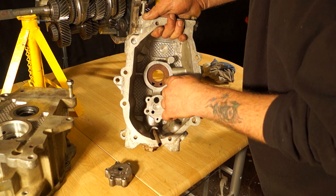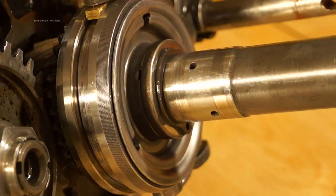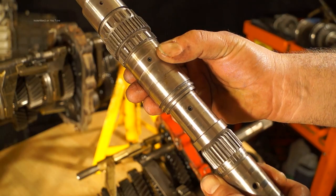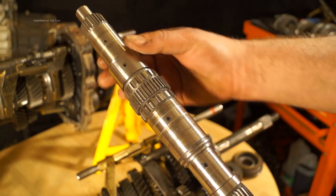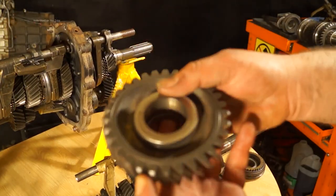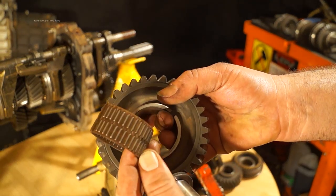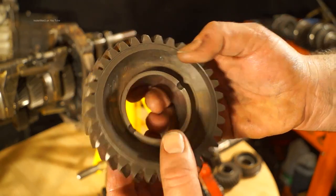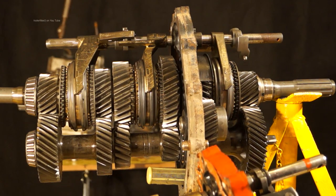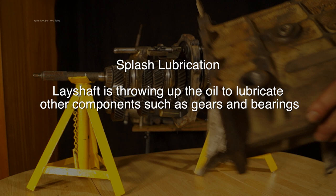When the oil is pumping it's pumped up through the casing to the main shaft, and these are the oil feed holes for the main shaft. Looking at the main shaft itself you can see the oil feed holes which feed the gears that rotate on the main shaft. Looking at the gears themselves you can see there are bushes and needle roller bearings. The rest of the components in the gearbox are splash fed — the lay shaft running in the oil throws oil up into the gears and the rest of the bearings.